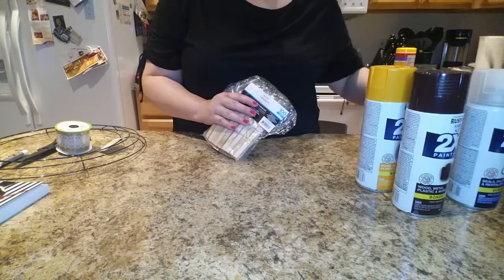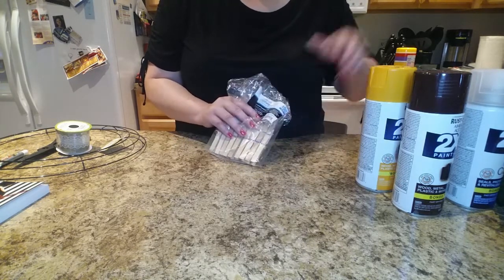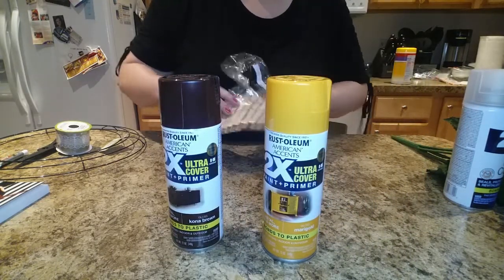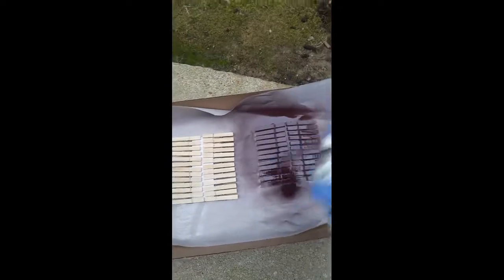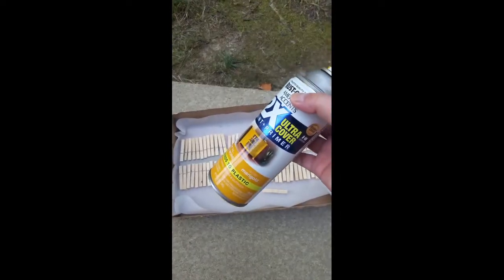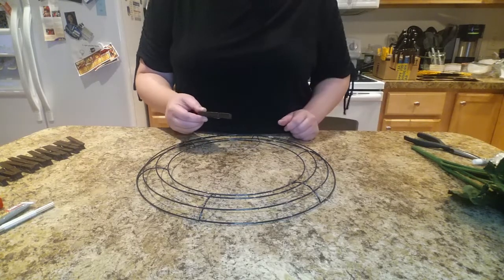The first thing to do is take the clothespins out and start painting them. First apply the base coat, then the gold clothespins are going to get sprayed with the Kona Brown. The next step is to spray them with the Marigold. Now that we're done painting all of the clothespins in gold and brown, we're going to attach them to the wire wreath.